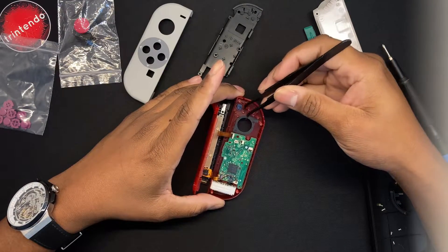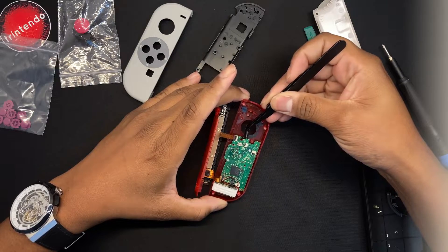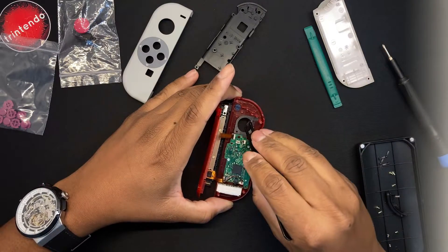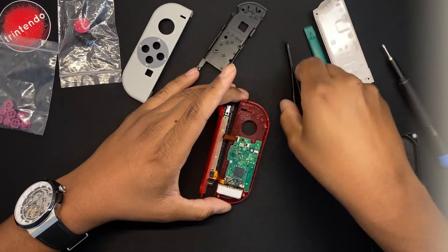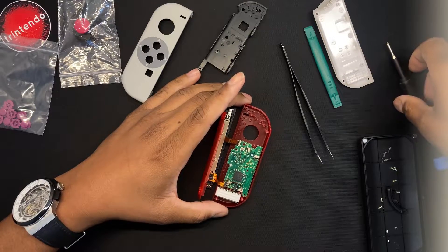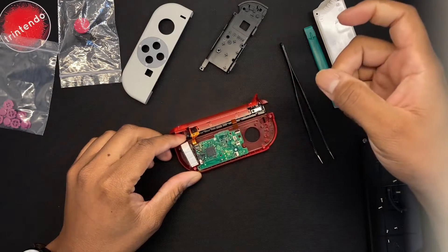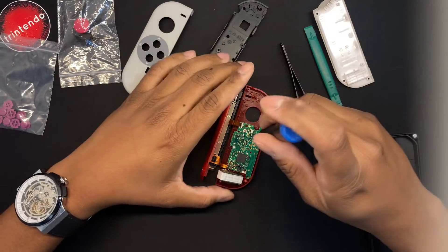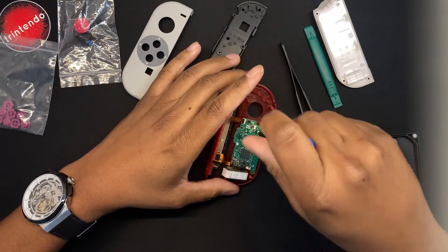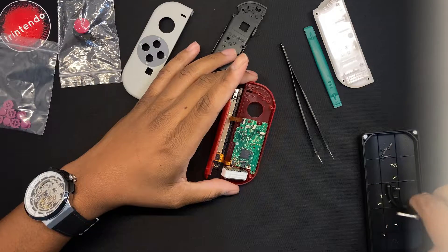We remove the padding — this padding is necessary to basically keep the thumbstick from rubbing on the shell. Some people won't put it back on a new shell if it loses adhesive, but I recommend trying to put it back. With all these things removed, you pry the HD rumble up with your finger, fingernails, or a pry tool. Then you unscrew the last two screws keeping the motherboard onto the shell.